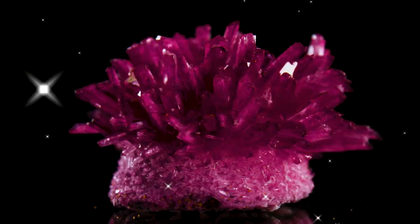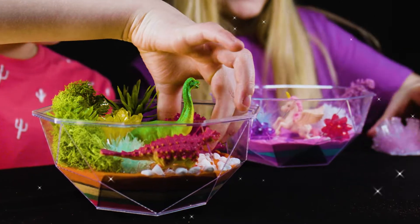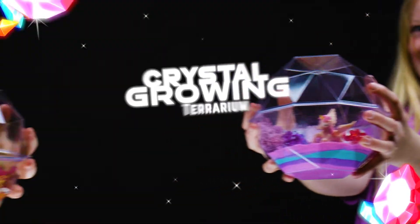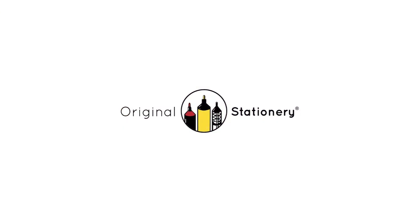Wow! The science worked! Your crystals are ready to be placed in the terrarium. Be a scientist in the comfort of your own home, but enter a world of imagination with the Crystal Growing Terrarium Kit from Original Stationery.